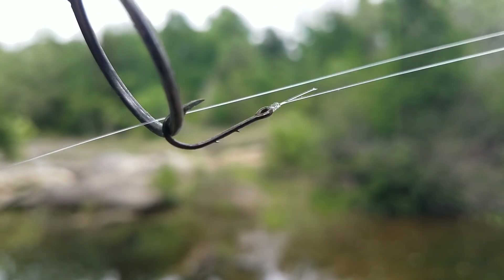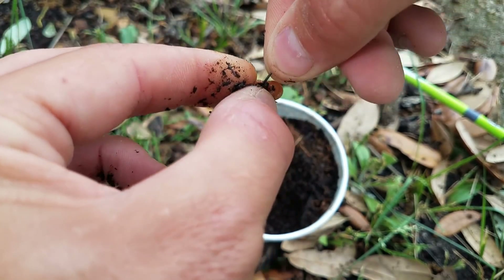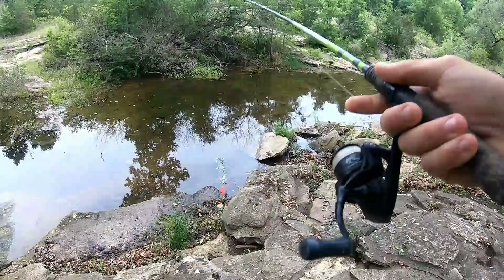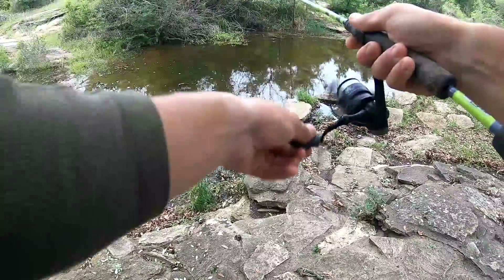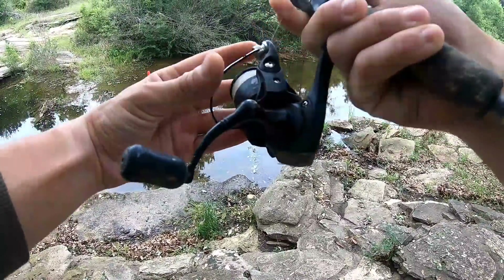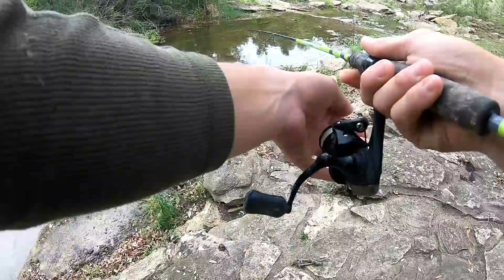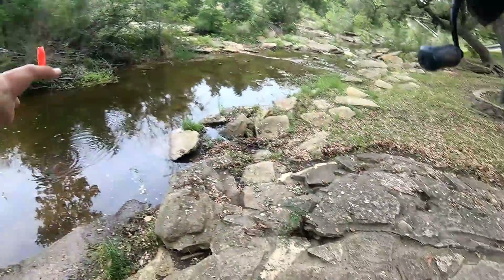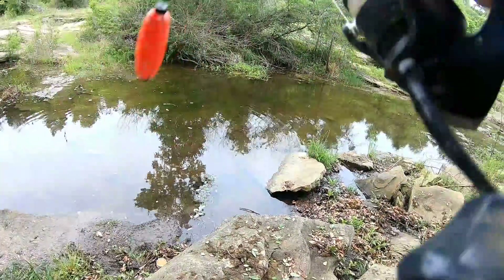Very small bait holder hook — there we go, that's a very nice little bait. They're chasing it! I didn't get it as far as I wanted. I caught a gar on this the other day, a couple of pounds, but it kind of dug the line into the school so I didn't cast quite as far as I wanted. First time out — oh, did you guys see how fast that happened? Instant, instant!